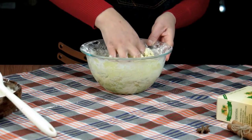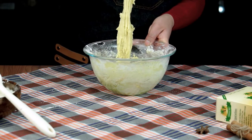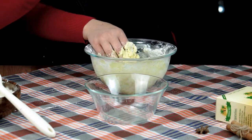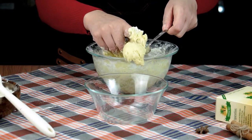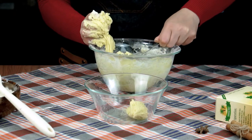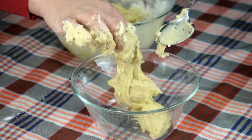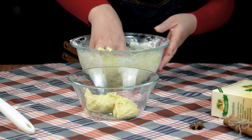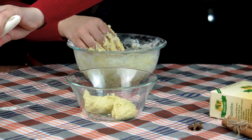حاولت أريكم القوام المطلوب. هنا العجينة هي تقريباً سائلة، رح نحي حوالي ملعقتين كبار من هذاك الخليط ونحطوهم في صحن آخر. ونكمل نضيف الفارينة للعجينة حتى نتحصلوا على عجينة تكون طرية وما تتلصقش في اليد.